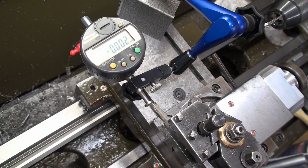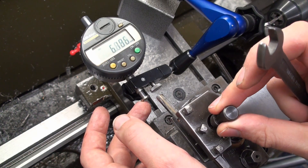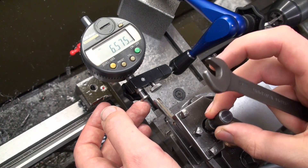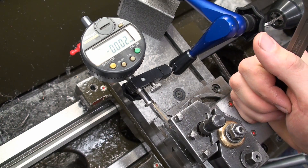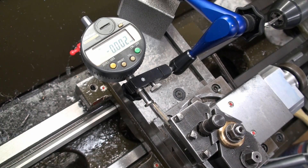Actually, I'm pretty surprised how well the 3-pound repeats after changing. And there you have it — 3-pound tool post repeatability. Thank you.